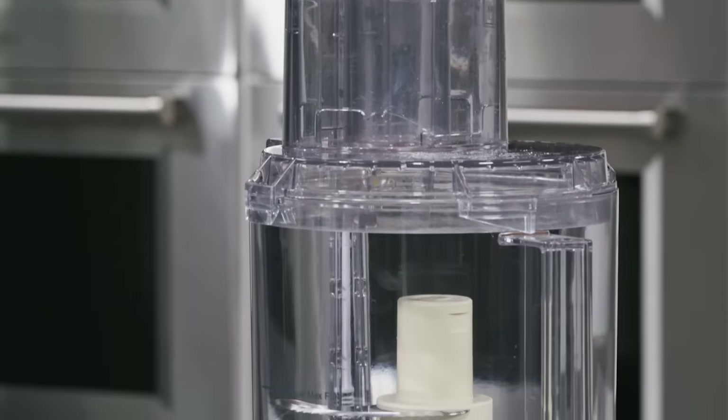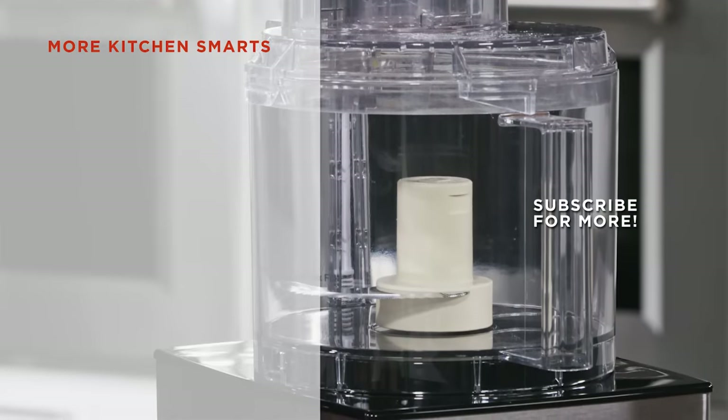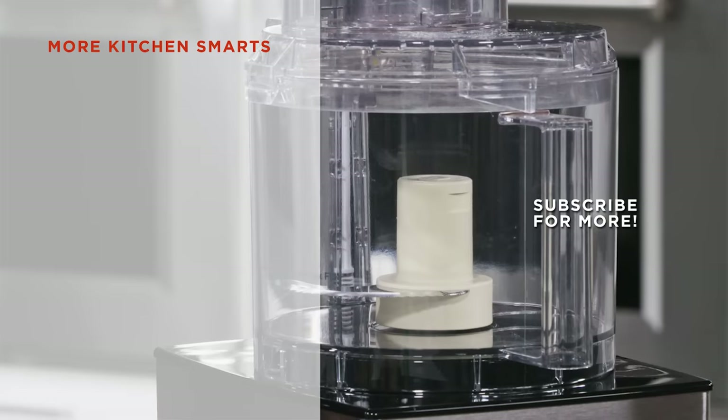Have fun using one of the most versatile tools in the kitchen. Thanks for watching. Tell us what you thought of this how-to in the comments below and hit that subscribe button.